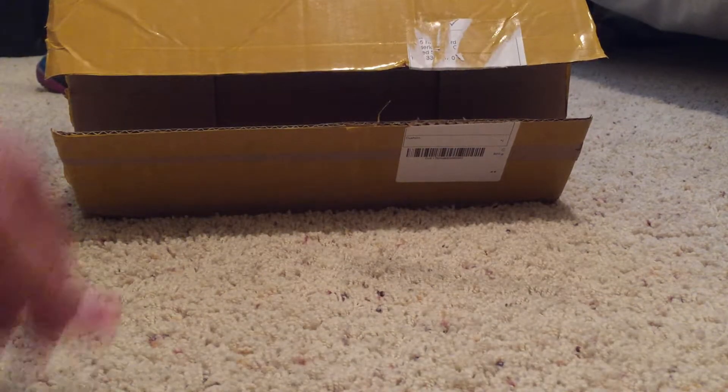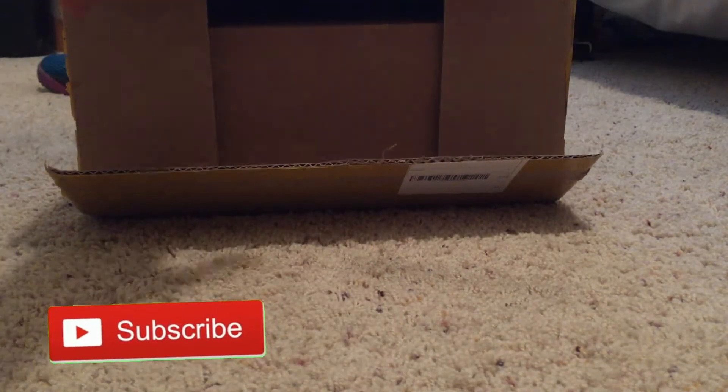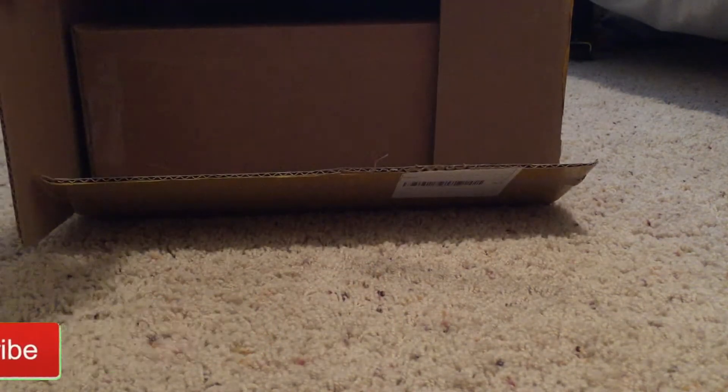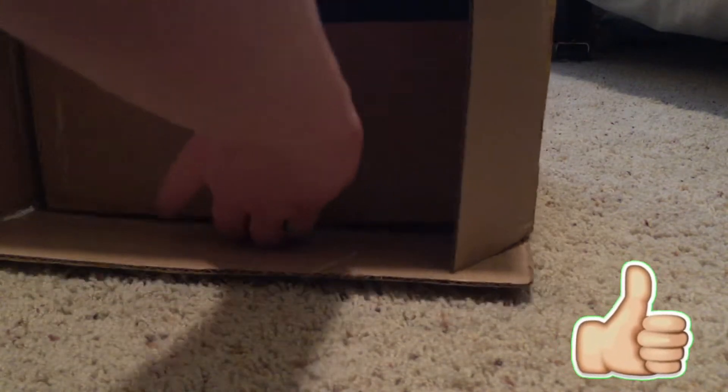The reason why it's open right here is because I wasn't sure if these were my Yeezys or not — I didn't know if any other packages were coming. So I wanted to make sure before I got these that this is what they were. I just had to check the box, I haven't seen inside the Yeezy box yet.